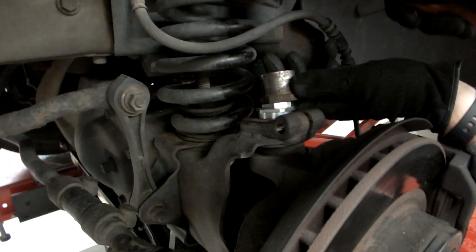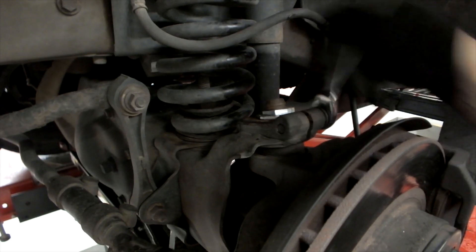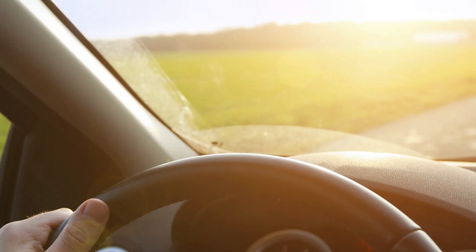Make sure the new sleeve is firmly seated. Install the snap ring if equipped and torque the pinch bolt to manufacturer's specifications. Re-check alignment readings. Set toe and road test the vehicle.